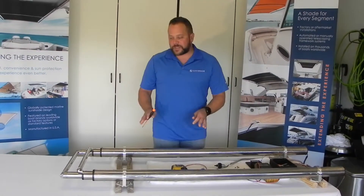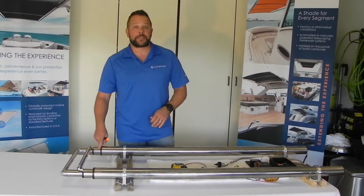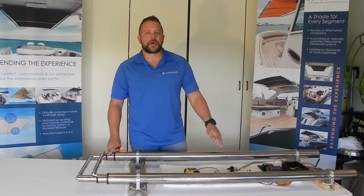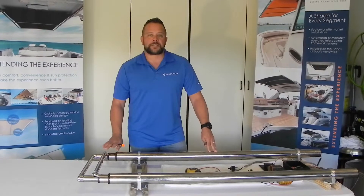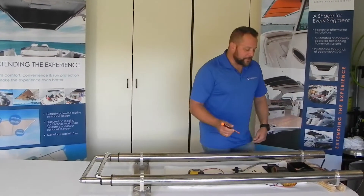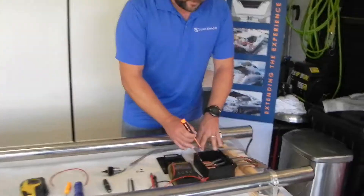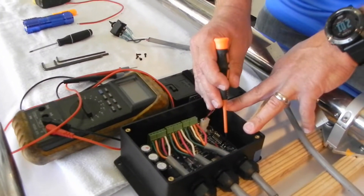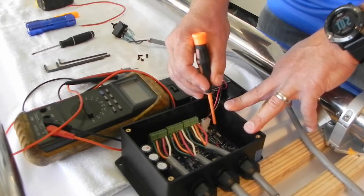Right now the system is under the impression that this is the fully retracted position. So what we need to do is tell the controller it's not fully retracted — it's extended, so come back in. What we're going to do is use dip switch number eight. We're going to turn eight on, hit the reset button, and turn eight back off.